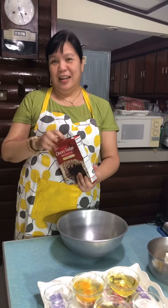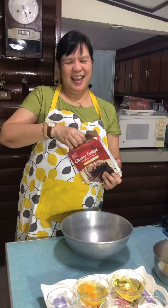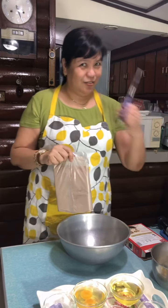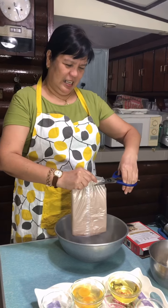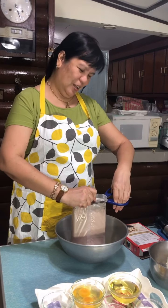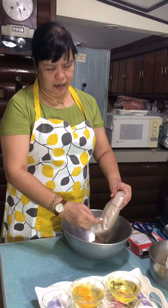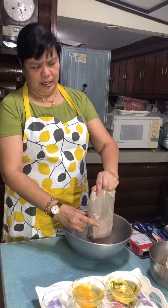First thing, of course, I have to open this one — it hasn't been opened yet, fresh from Chicago. Thank you guys, you're so thoughtful and very supportive. I'll just dump the entire package into this bowl.